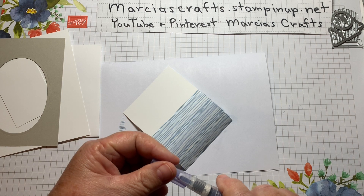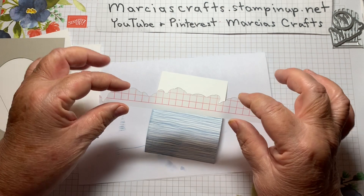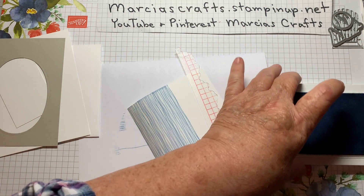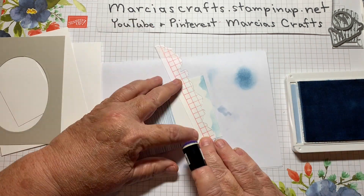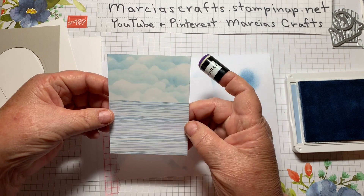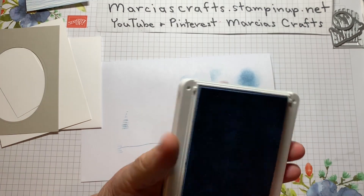Now we're going to work on our sky a little bit. I did a card a little while back and shared how I made my little cloud template — it was one of the Sailing Away cards, so you can find that if you'd like to look at it. I just have a cloud template with some curves, and I like to use it with a sponge dauber to make clouds to make my sky interesting. Or you could just smear with a sponge and that would work too. Sometimes you flip it, sometimes you use a different part of it — it's just to get some clouds in that sky. We're going to set that aside and let it dry.